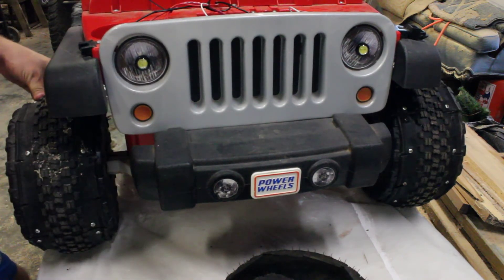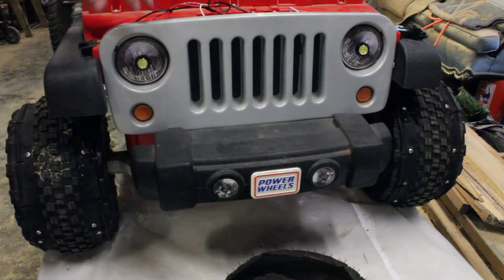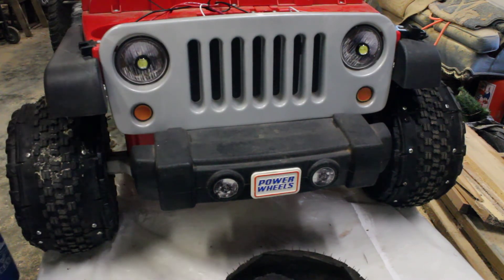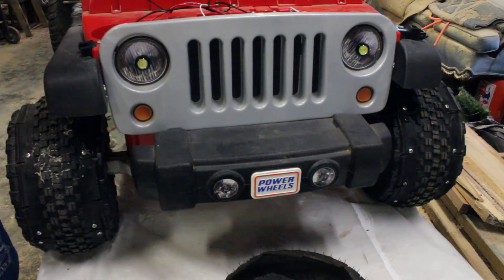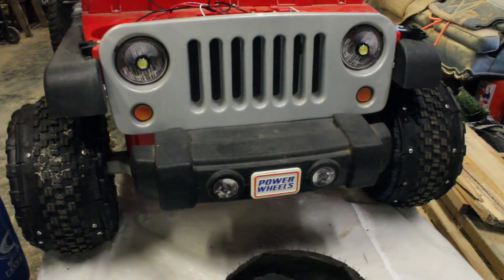Another addition were these LED lights on the front — I'll have a link in the description. They're 12-volt LED lights, and for nighttime Power Wheel races they work great. They're directional, like real headlights. I hooked them to one of the batteries and a dash switch with an indicator light so you can turn them on for night driving.